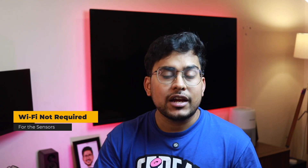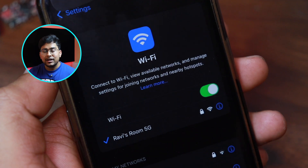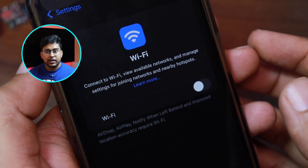Second, it works where a WiFi network is not available. These sensors do not require a WiFi connection. So if you are going to install them in your garage, attic, or hard-to-reach places where WiFi signal is not available and you don't plan to install any WiFi extender, these are the sensors that make sense.